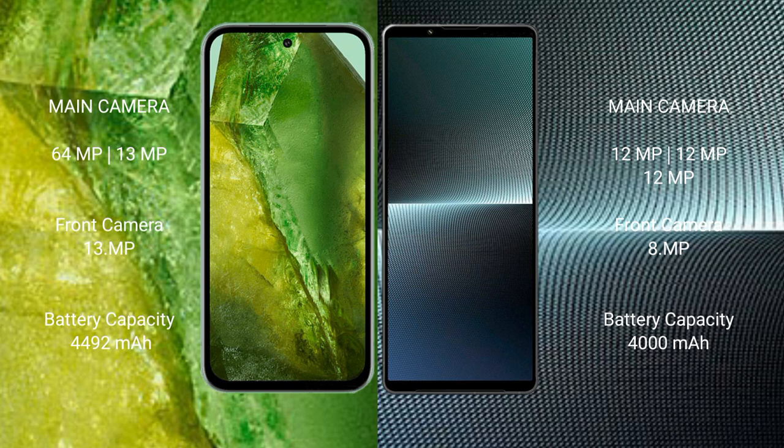Google Pixel 8a has a 4492mAh battery with 30W fast charging support. Sony Xperia 1 Mark 5 has a 5000mAh battery, also with 30W fast charging support.